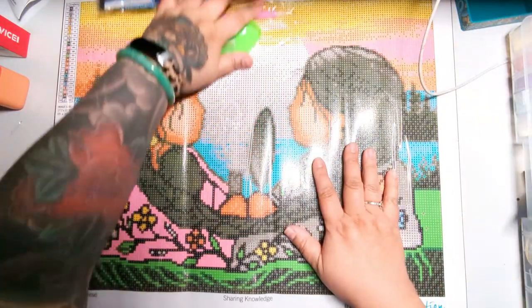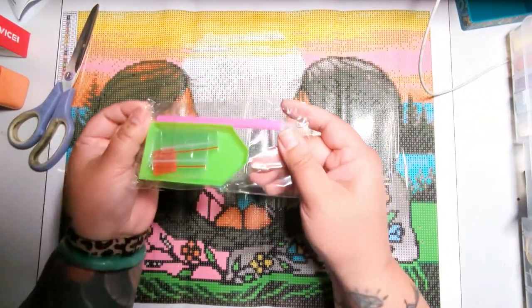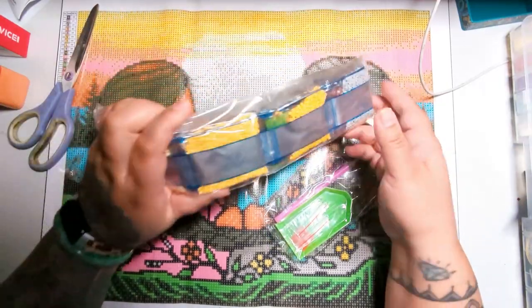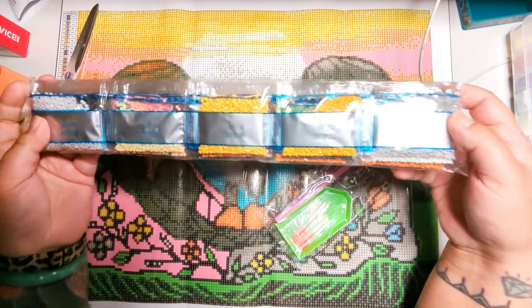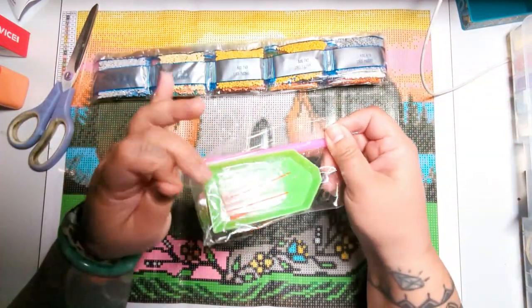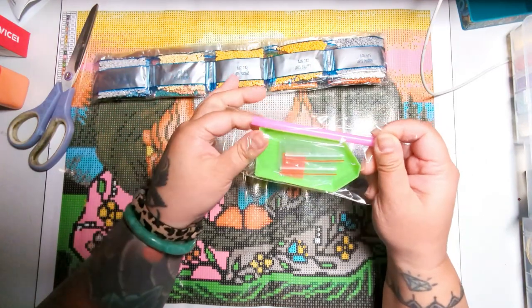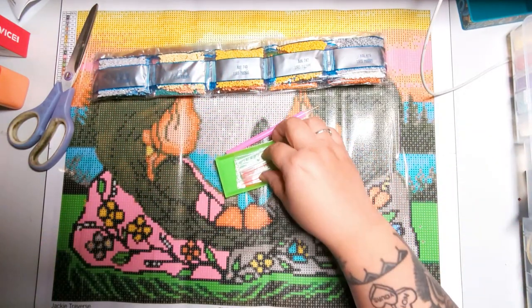So I pulled out the diamond painting. This is our diamond painting, and this is what came with it: our tool kit and our drills, or beads, or diamonds — they're not actually made out of diamonds. This is our tool kit, a very simple starter tool kit. The majority of diamond paintings you buy are going to come with this tool kit.